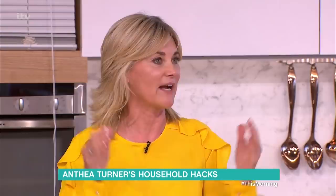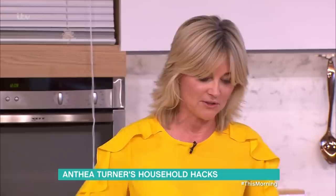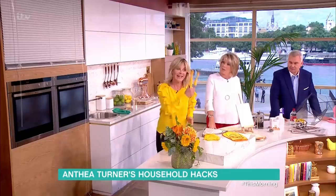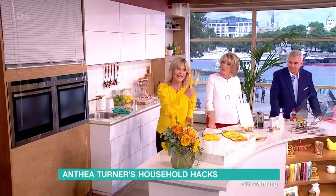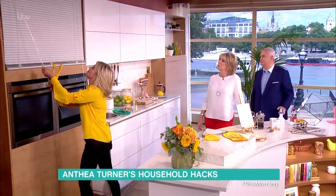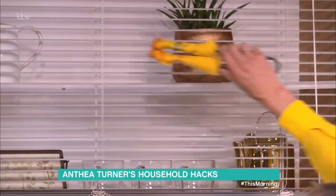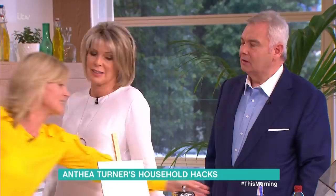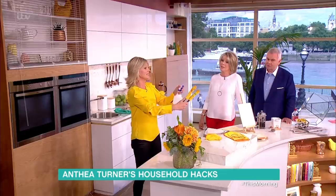A lot of people have blinds or those American shutters — they're a pain to clean. What you do is get your barbecue tongs, wrap them with some cloths, and stick an elastic band around them. Then with your little weapon, go to your Venetian blinds and just run them across. It's that easy and very satisfying. Also, always go for damp dusting, which means you're not moving dust from one place to another.